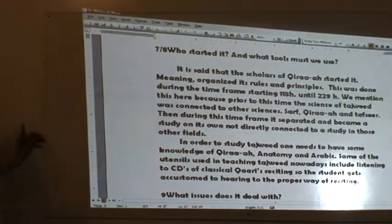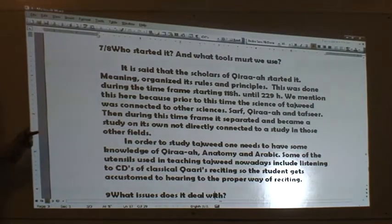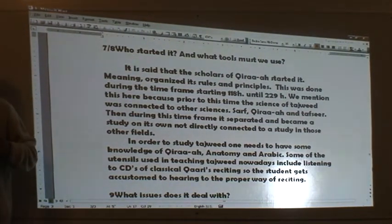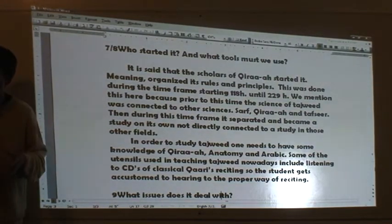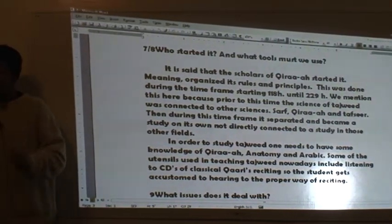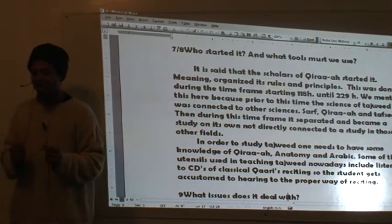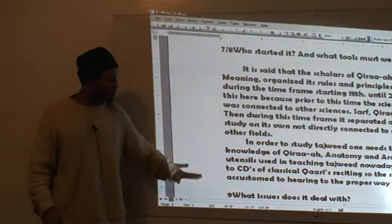In order to study Tajweed, one needs to have some knowledge of Qira'a. Now everybody says, 'I don't have any knowledge of Qira'a.' But you do — you do by doing it. You've been doing it your whole life as a Muslim. There are certain things you've picked up even though you don't know the name of those things. In the study of Tajweed, we'll break it down and show you what that actually is.